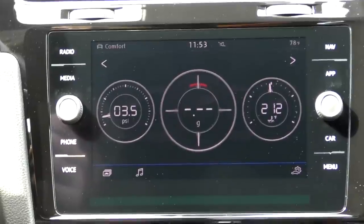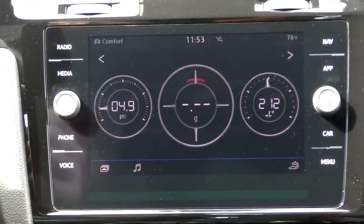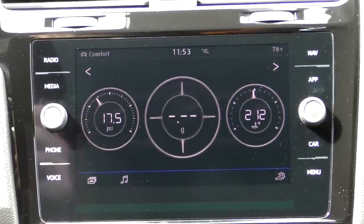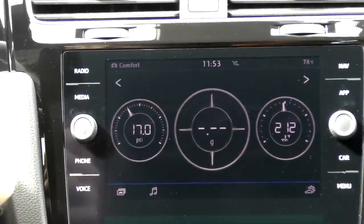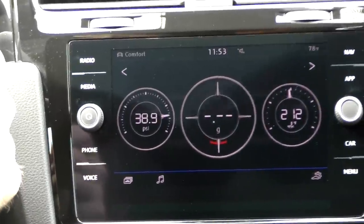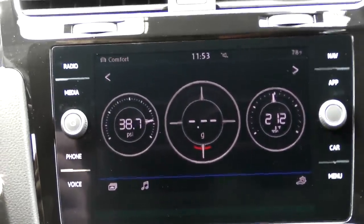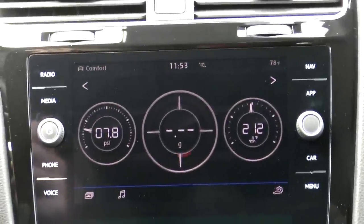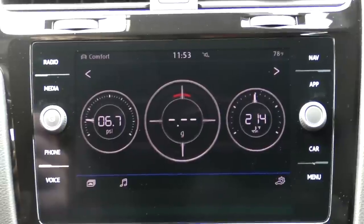I also want to mention that the factory gauges are typically a calculation — they're not always 100% accurate. Take our coolant gauge for example: there's a range on that gauge in the cluster where the needle won't move, but the temperature is still changing. That's done to simplify the display so the average driver isn't freaking out because the needle is moving a little bit when the cooling fans come on.